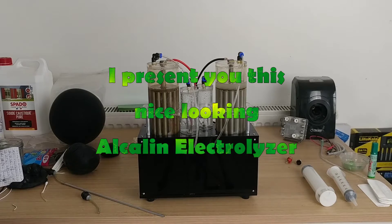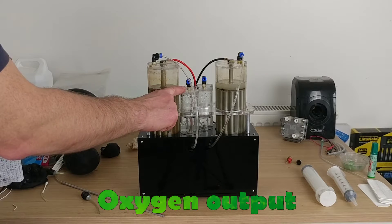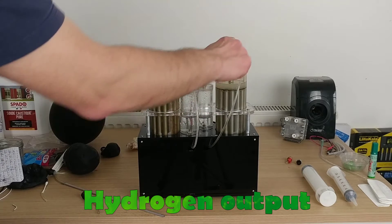Hi, I present you this nice looking alkaline electrolyzer with oxygen and hydrogen output separated. Oxygen output on the left, hydrogen output on the right.